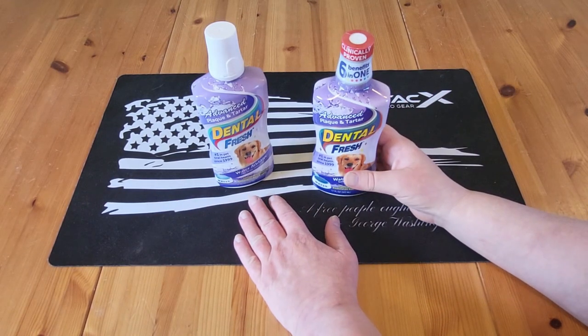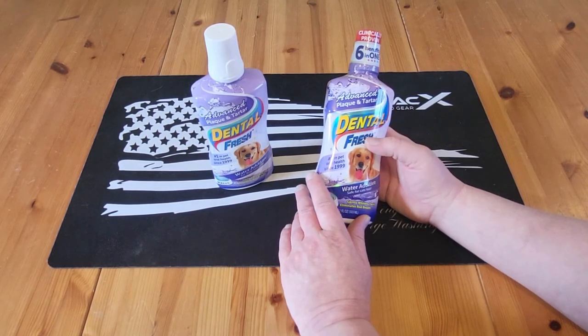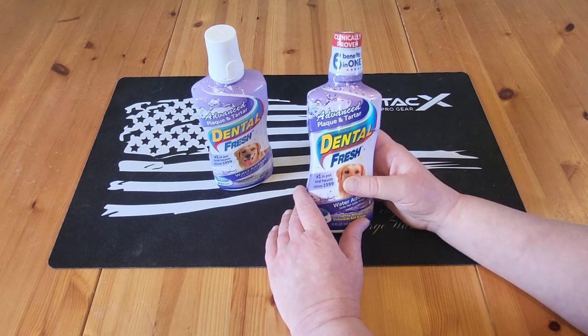Welcome to Survival on a Budget Made Easy. In this video, we're looking at the Advanced Plaque and Tartar Dental Fresh for pets — number one in pet oral health since 1999. If you want to learn more about it, stay tuned.